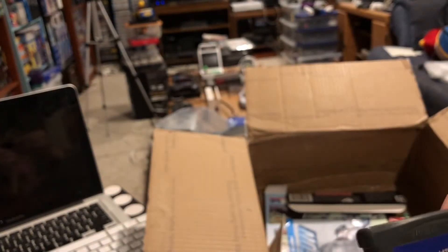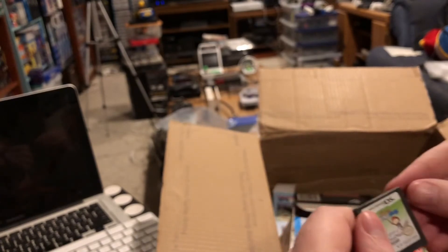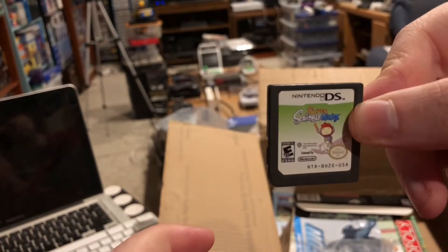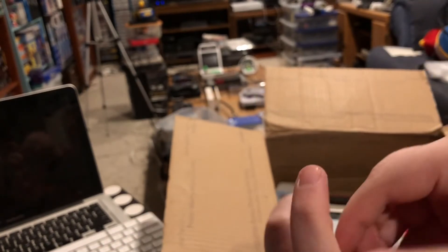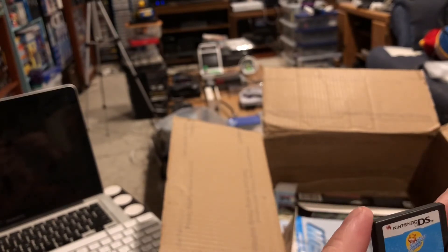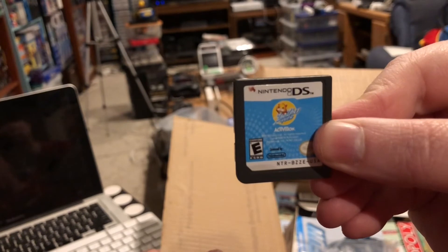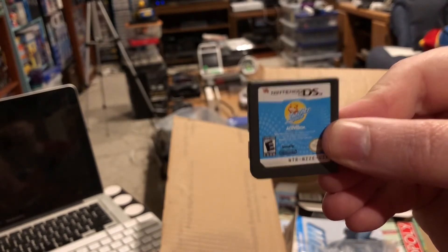I'll put the ROM on an Everdrive and not have to get out the cartridge all the time, but I'll still have the physical cartridge. And we've got Super Scribblenauts for DS — it's another one that I didn't have, so now we're back on a pretty good run here. Juju Pets loose — oddly enough, from a previous swap box I got Juju Pets 2 loose, so I guess now I have them both.